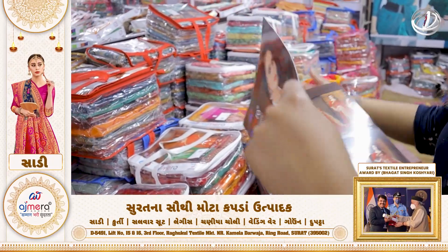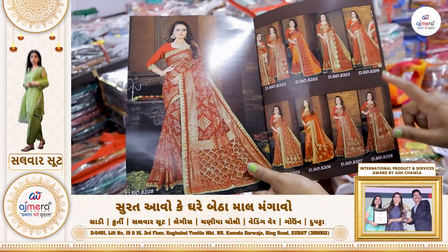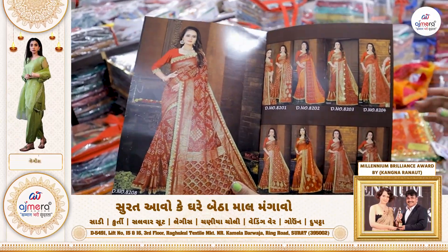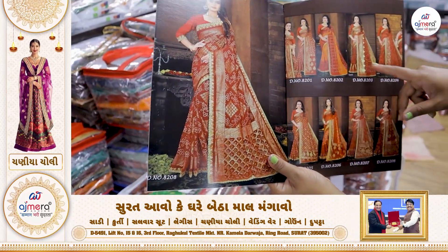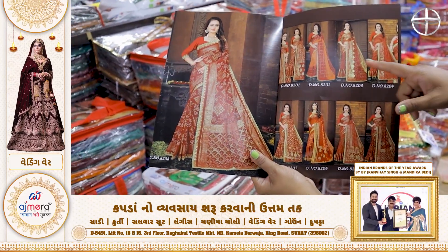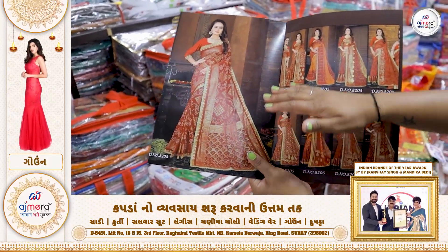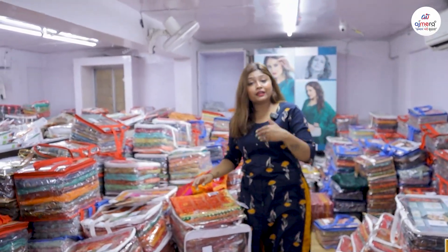First, you will have to understand the design and address the design. You should check if you are using 800. You will have a double tone sari available in orange and radical colors. You will have oil printing — using a light shade and dark shade. The oil printing concept is very heavy for the material, and all the material is available through your construction agent.